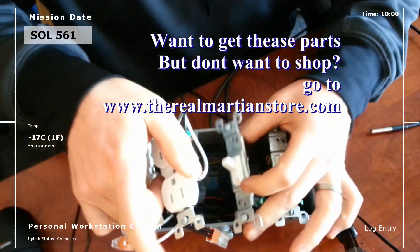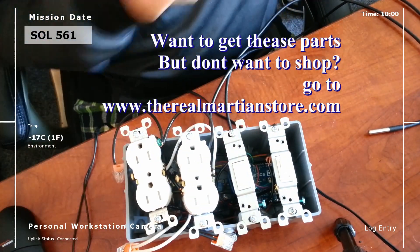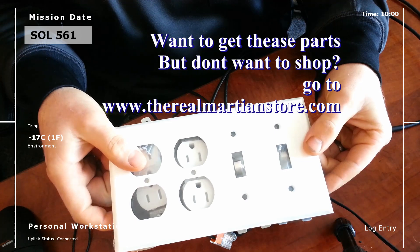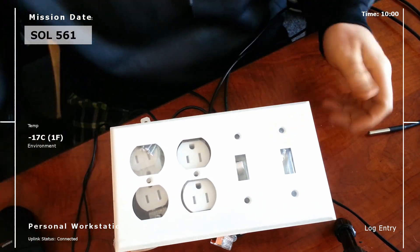We've got all our fit done, we've got code written, and this will sit on top of all this once we get it all put together so it'll be nice and pretty. That's it — it's time to go install.